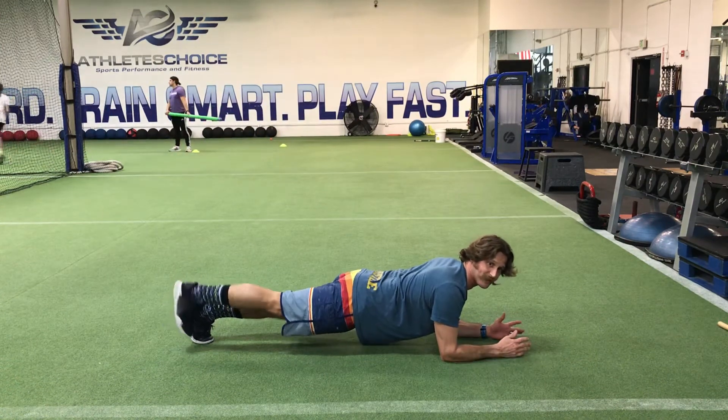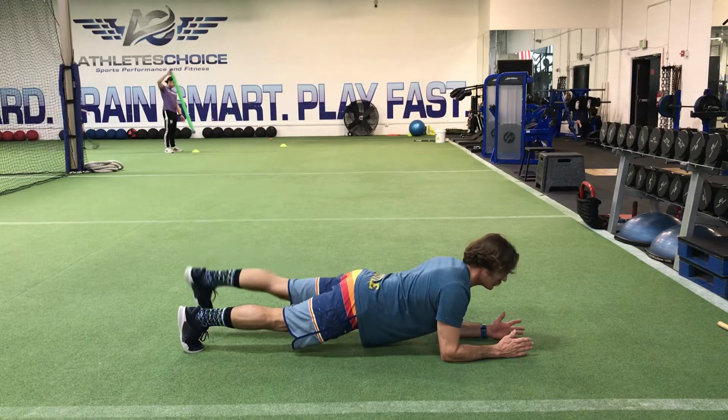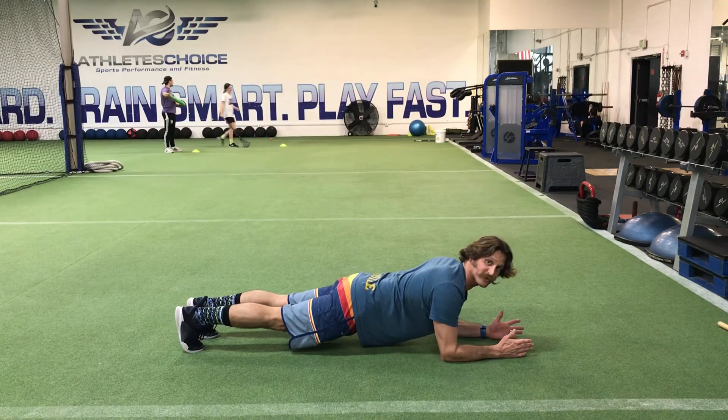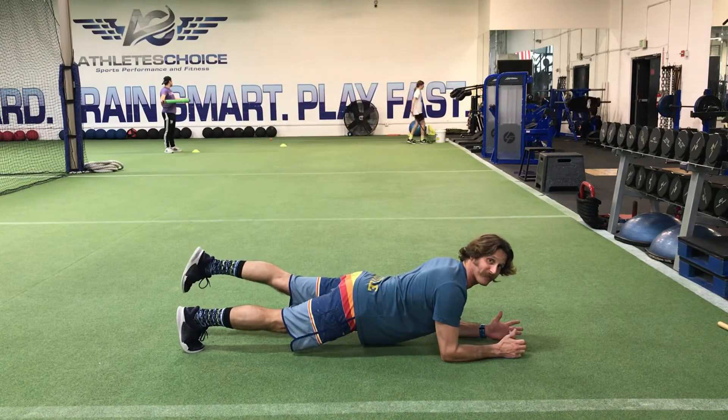Three to five seconds or longer, come on down and switch. As you're doing that, you want to think about pulling your elbows towards your toes, your toes towards your elbows, reaching that leg as long as you can, making that butt really tight.